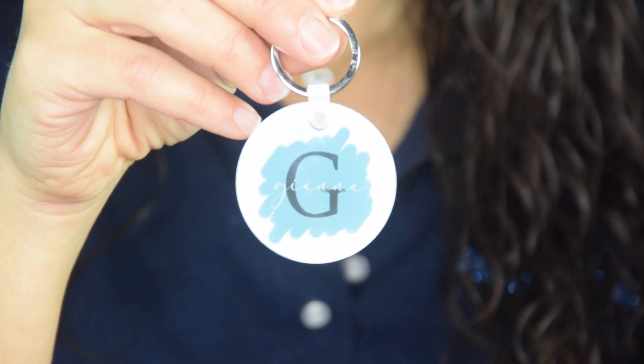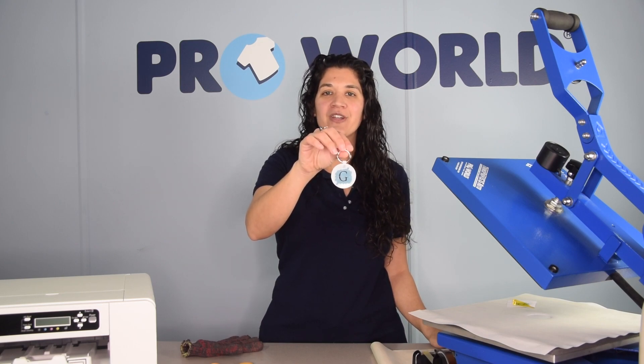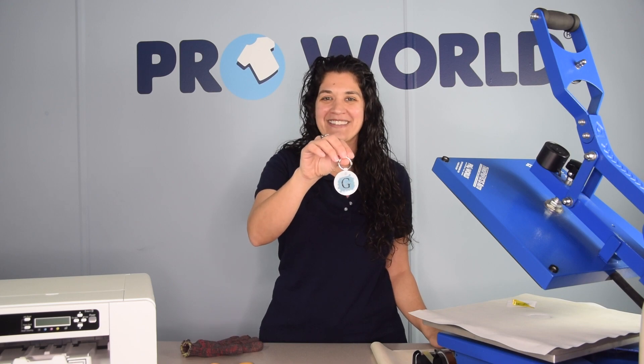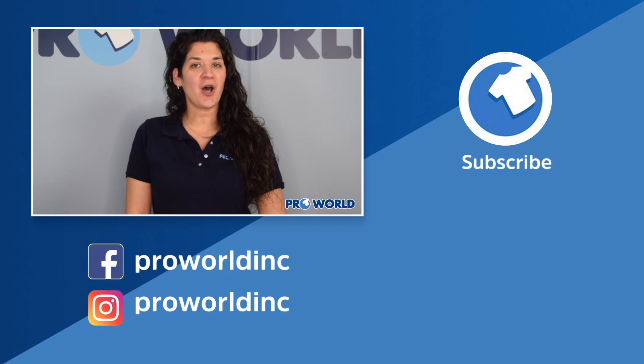And there you go. Thank you so much for watching. Make sure you check out all of our other videos and products on the Pearl World website. Good luck and happy printing. All the products used in today's video are listed with links below and can be found on PearlWorldInc.com.